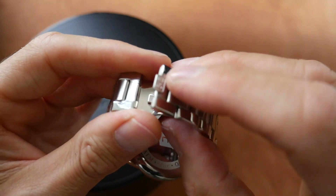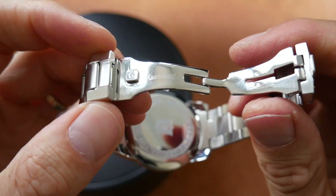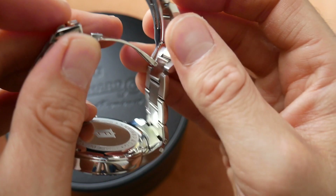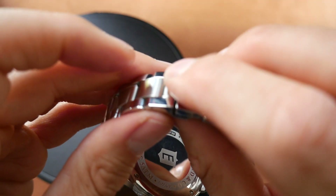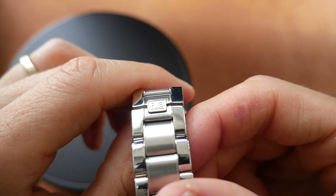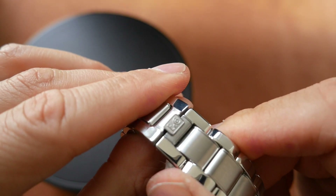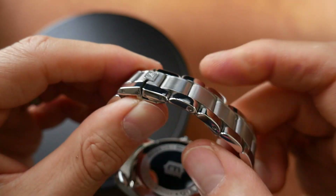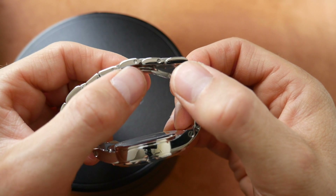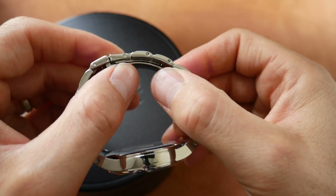It's got a good deployment clasp — again quite unusual as it comes away, but it has this knob here that collects the other end and really shuts nicely. You've got that clasp on the end there with the logo embossed on it, and the links are held together with screw pins, as you'd expect from a high-end watch.